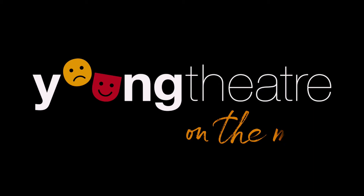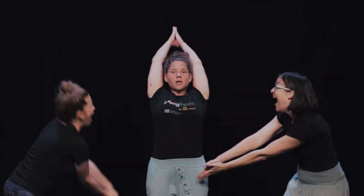Welcome to Young Theatre on the Move! Let's talk about the game Samurai.